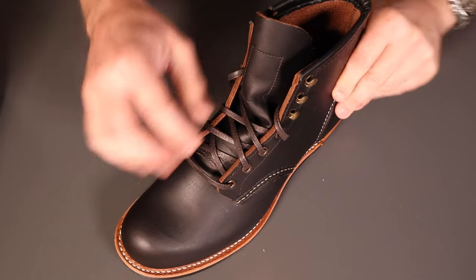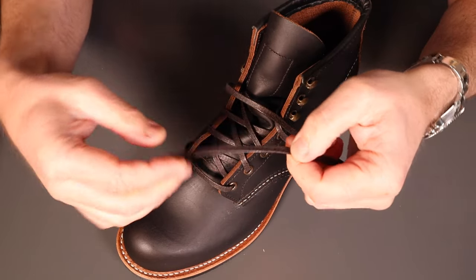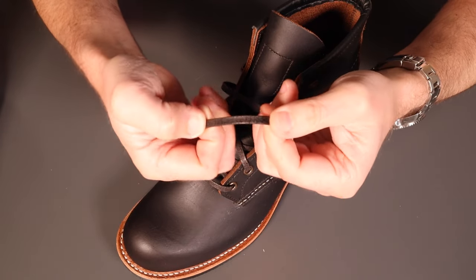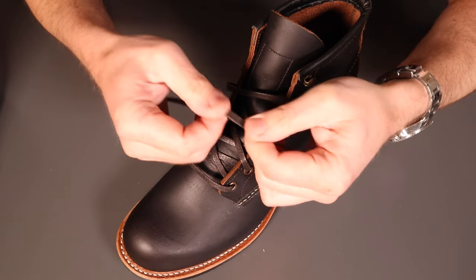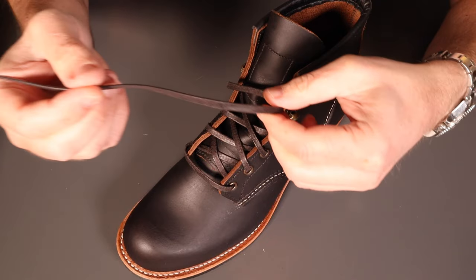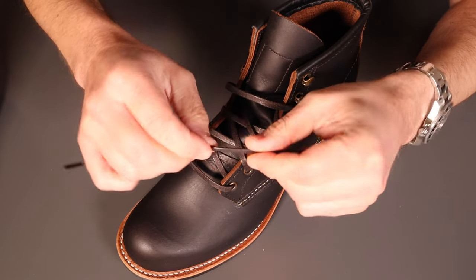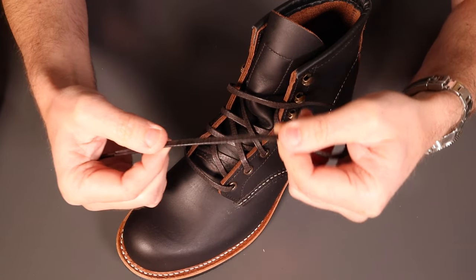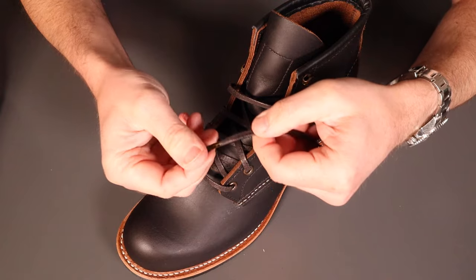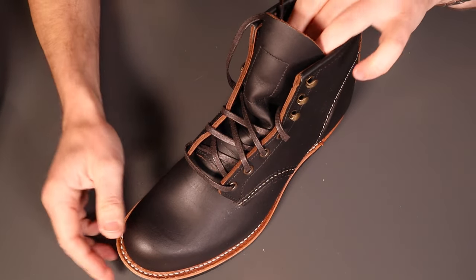Somewhat atypically for Red Wing, we have a waxed fabric lace. Most often we see the synthetic Teslin laces which are really hard wearing. These probably won't be quite as hard wearing and start off quite stiff - a little bit short, not a lot to play with once you've got them tightened up. But they are really quite resilient from my past experience with Blacksmiths. The wax and fabric actually allow these to stay tightened up quite well. There's a nice little brass metal finial on the end - the wax laces are actually pretty good.